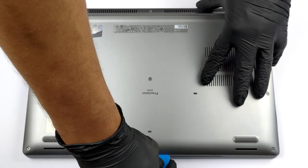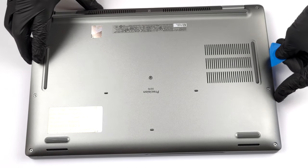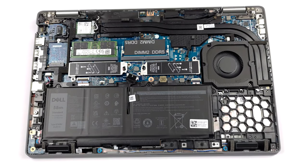To get inside this notebook, you need to undo 8 captive Phillips head screws. Then, pry the bottom panel starting from the front corners.